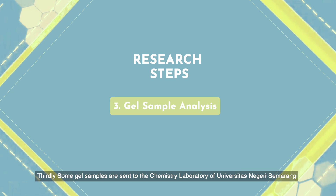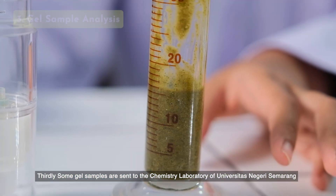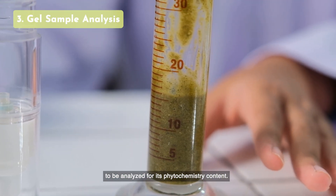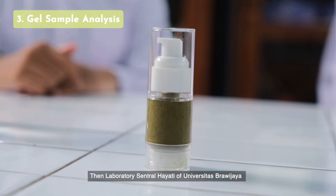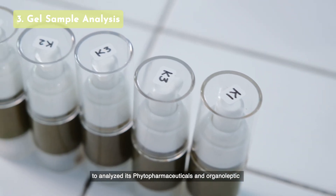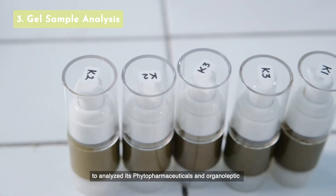Thirdly, some gel samples are sent to the Chemistry Laboratory of Universitas Negeri Semarang to be analyzed for their phytochemistry content. Then, to the Laboratory Central Hayati of Universitas Brawijaya to analyze their vitopharmaceuticals and organoleptics.